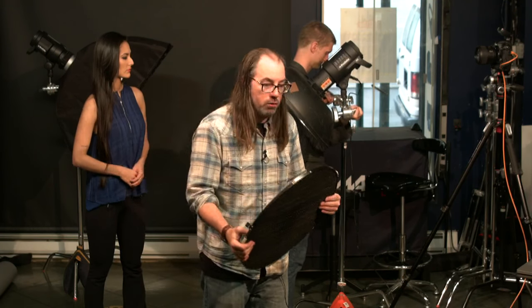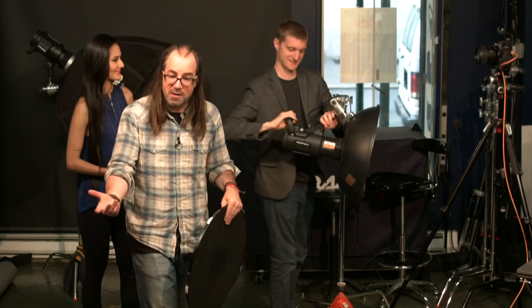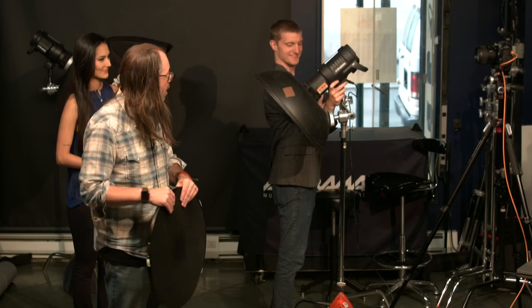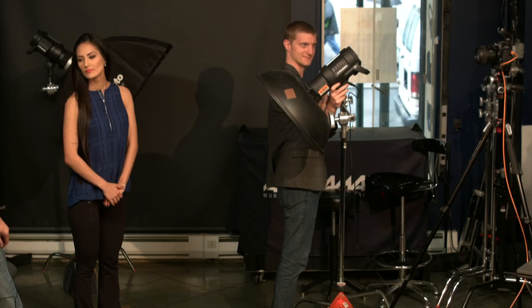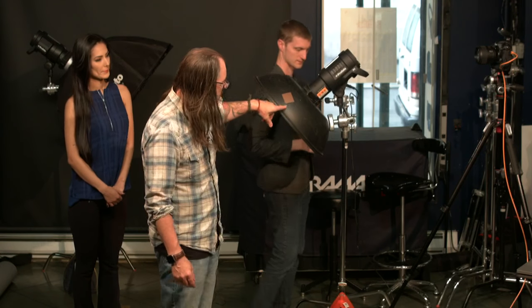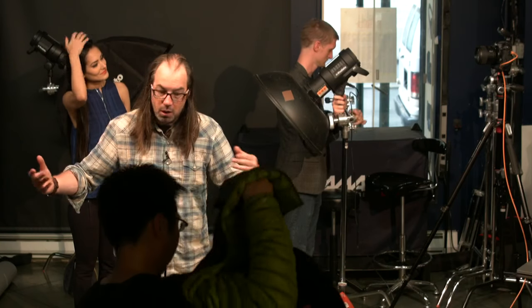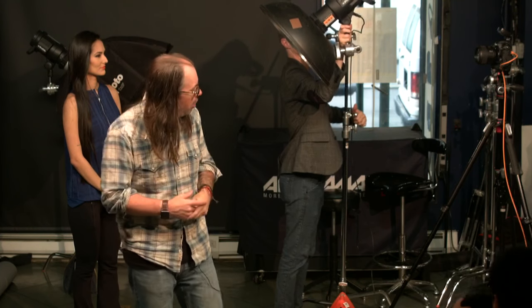It's always a good idea when lighting something to build it up a little bit at a time — I've been doing this for a long time and I still do it that way. We're using a beauty dish — 22 inches, silver. The beauty dish is going to give us relatively hard light compared to the subject since it won't be super close, and we'll light her face with it first, then take a look and adjust.